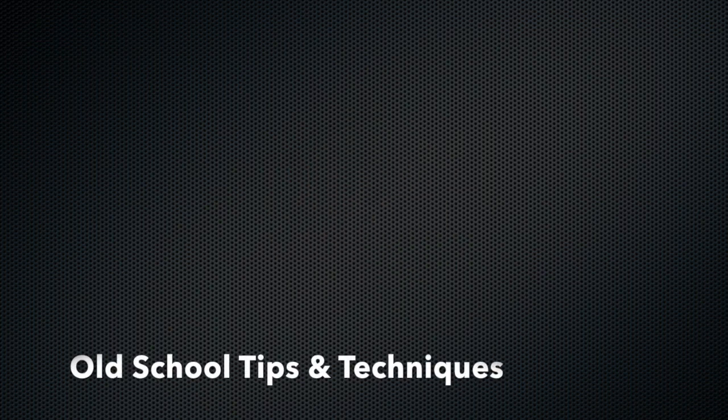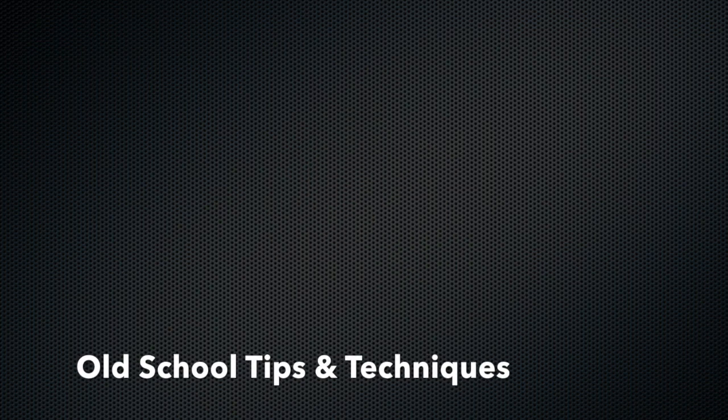So there you have it folks. Hopefully you picked up some important information today that will help you in your traditional journey. The comments section is open — feel free to post any comments you'd like. Click the like button; it keeps me coming back here. Good shooting. Have a great time. Take care.